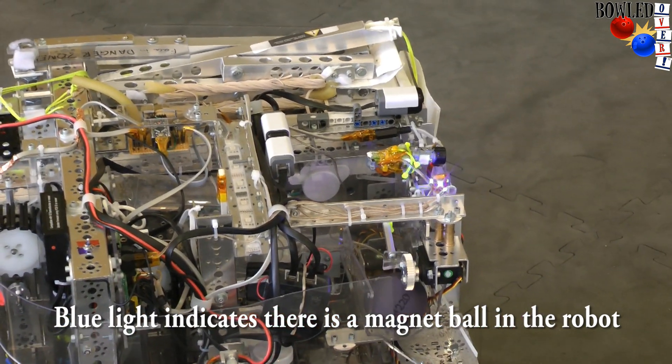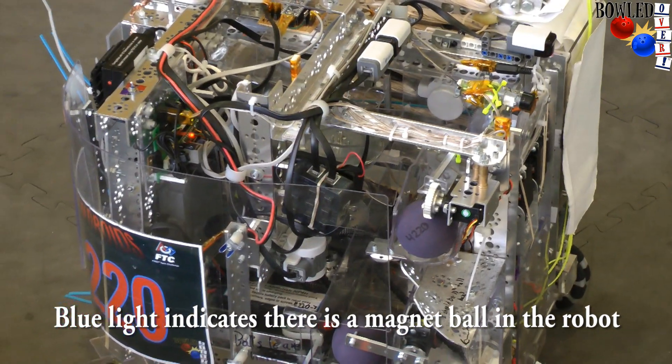The magnet plate has sorted it. That blue light indicates that it is a magnet ball. This can then be grabbed using the gear and servo, and now we have a magnet ball and a regular ball.